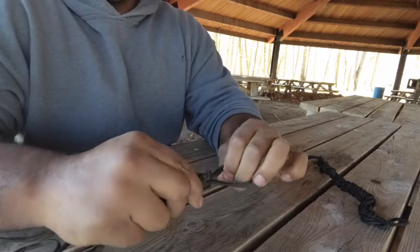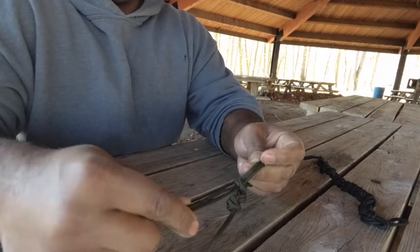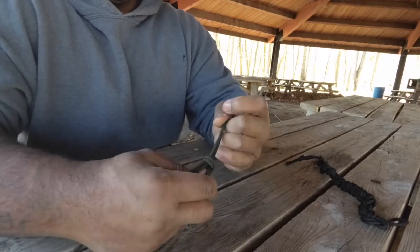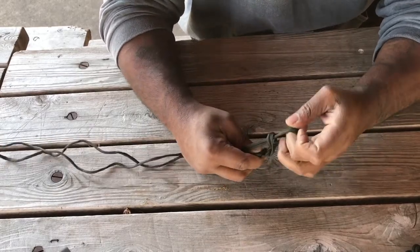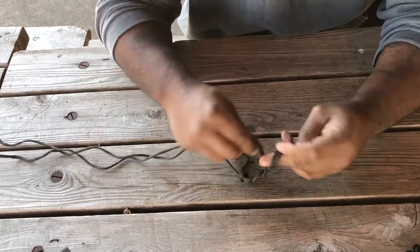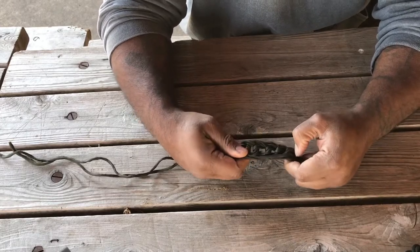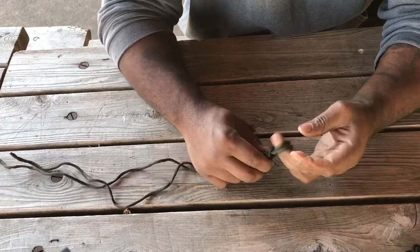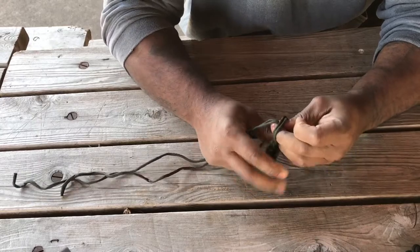Then you repeat. You've got a second loop — you pull, loop again through, pull. After a while it starts to become pretty easy. Now, if you're really focused on having it all look the same, you stop every once in a while and fix the top portion of the loop, and then you keep going.